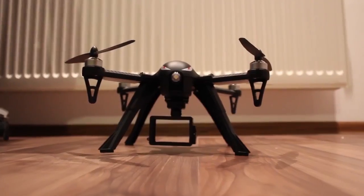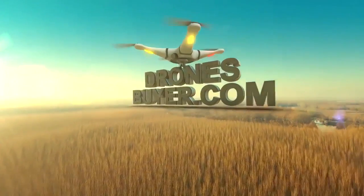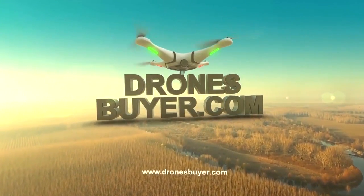Let me introduce the cheapest and coolest brushless quadcopter. I'm Paul Archer from dronesbuyer.com and I'm happy to introduce the new Box 3 from MJX.